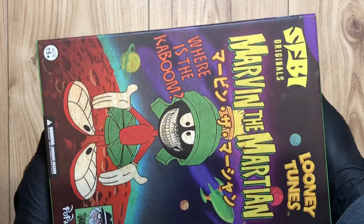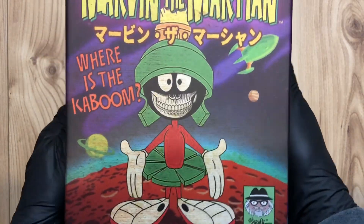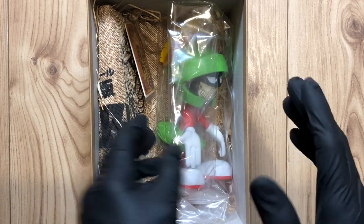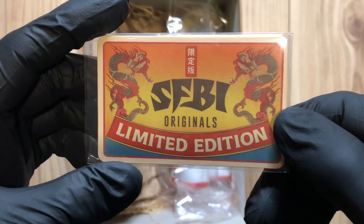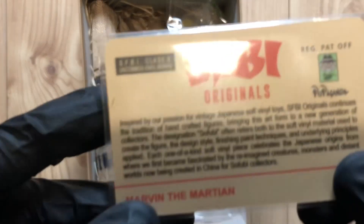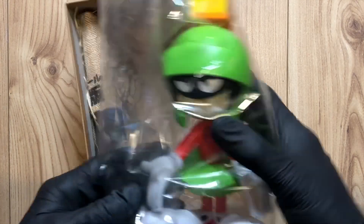I believe it's a six and a half to seven inch figure. Here we go, the big reveal — I'm pretty sure it's a numbered piece. Oh yeah, they come with this bag. Apparently it's never been displayed, and this card normally says what piece number it is. I don't know how many they made, but mine is in the 40s — that's pretty sick.